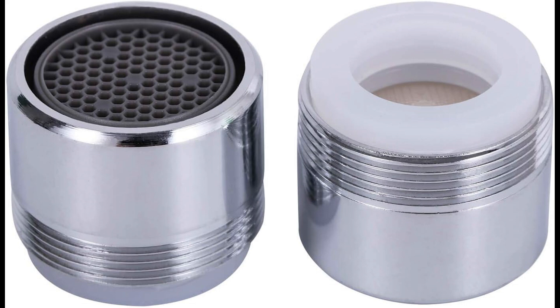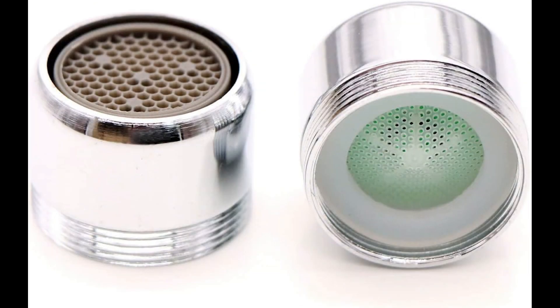In conclusion, sink aerators are not just small attachments — they're potent tools in the fight against water scarcity and energy depletion. By harnessing the power of aeration, these unassuming devices pave the way for a more sustainable future, one droplet at a time.